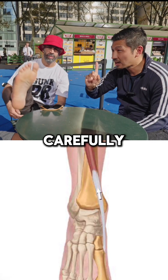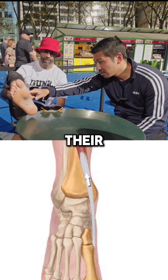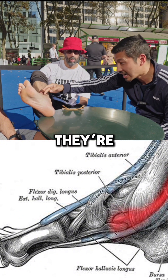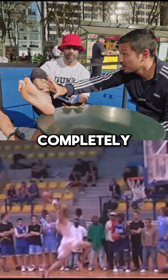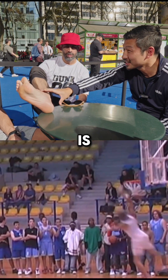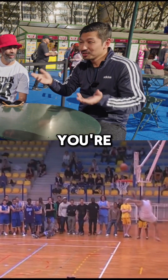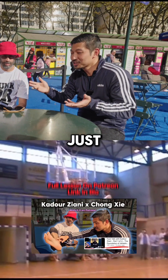If you look at average people carefully, their anterior tibial tendon does not go in this direction — they're actually coming into here. It's completely different. If your foot structure is different than Cardor's Yanni and you're trying to lift weight, you're simply not going to get the same result.